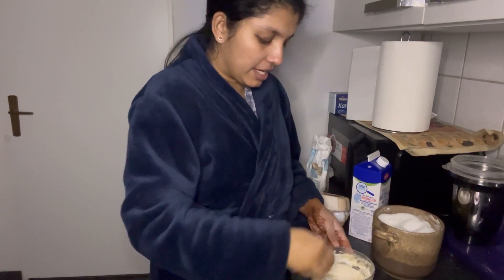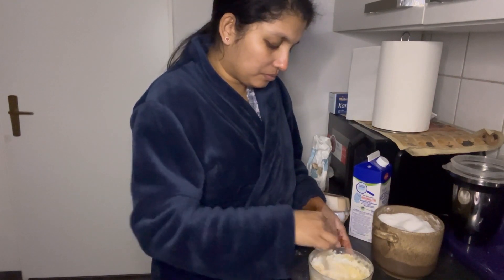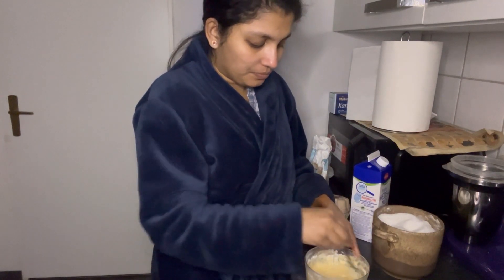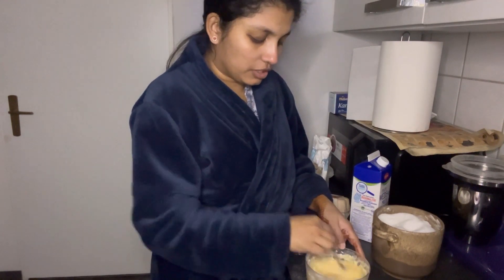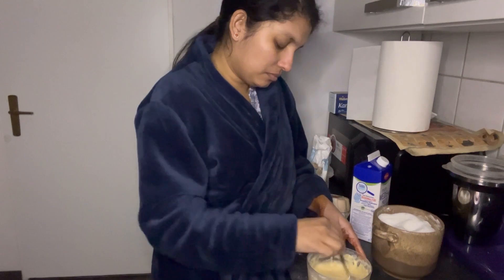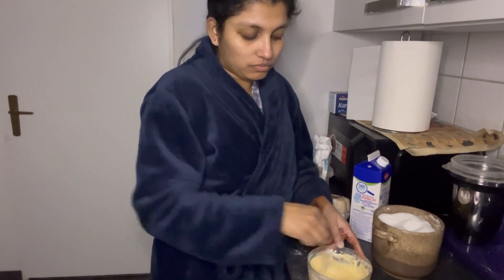I am going to put it in a little bit and mix it. I am going to add the cake — it is very much more batter. I will mix it. I will add a little more to the pan.